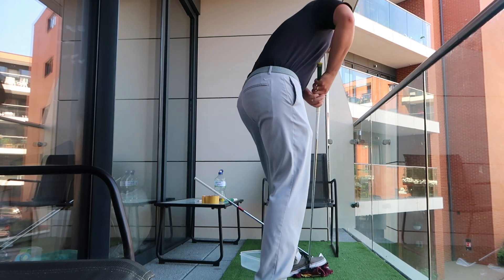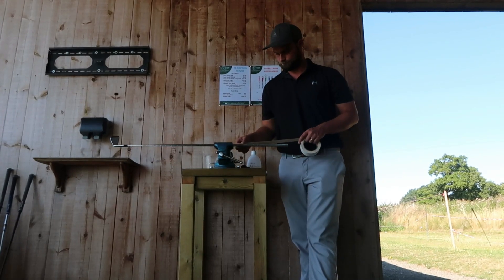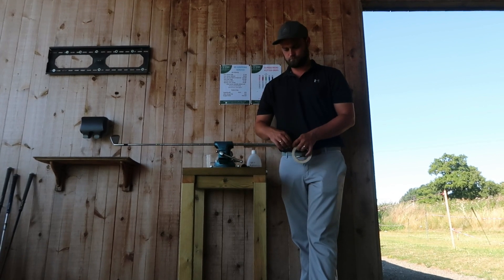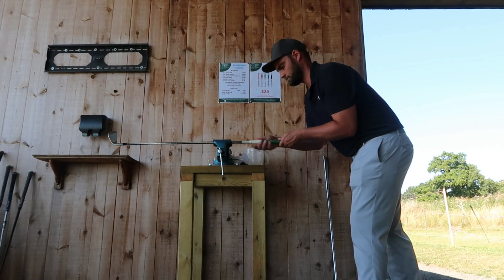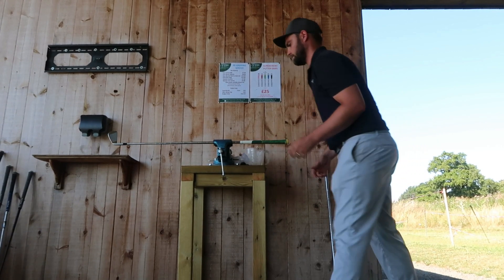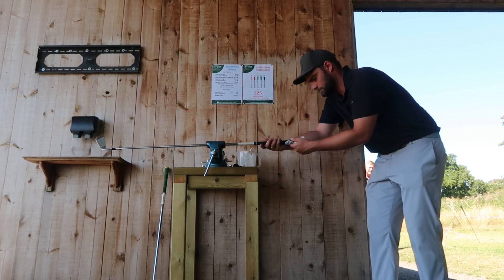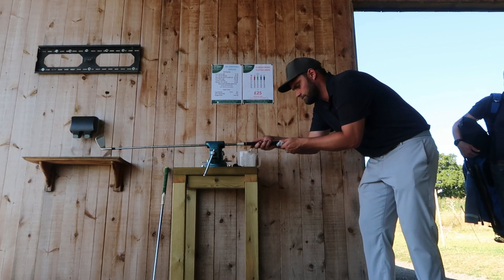I went up to the range where lower Hennick does a lot of re-grips and did it myself with proper double-sided tape and put both of them on. That is why the muppet that is me now has a Tour Velvet on the three iron while all the other grips are matching.